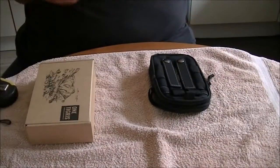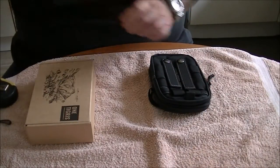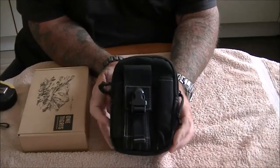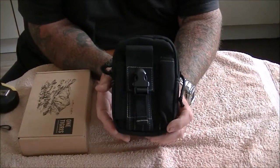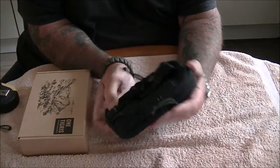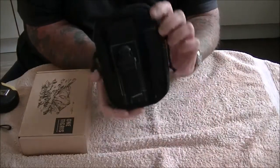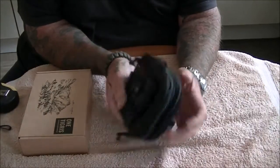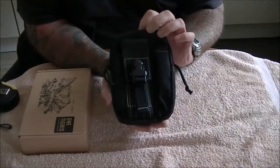Right guys, to bring you back, this is the original EDC pouch which is absolutely fantastic - I love it. Really, really well made as you've seen in the video on it before.